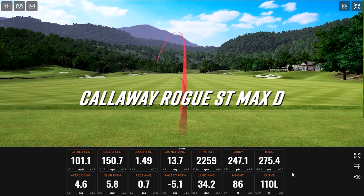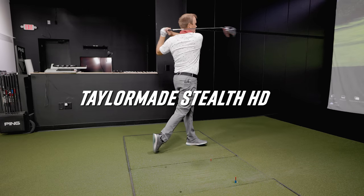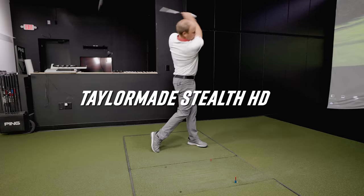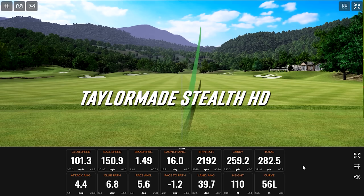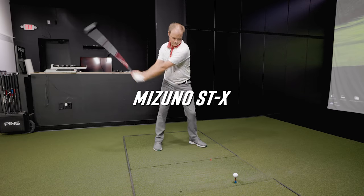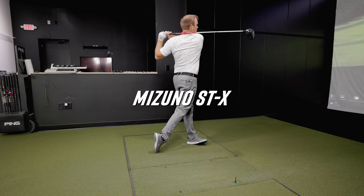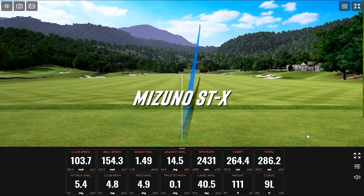Wow, this is going left! It looks really shut at address. So much for draw bias — though it is the more compact head, that unique one.